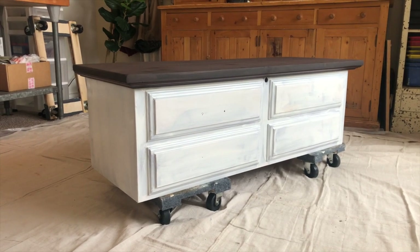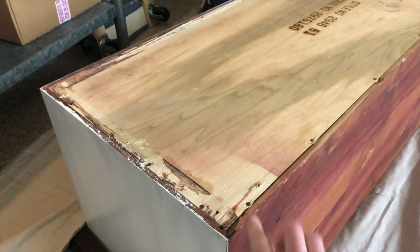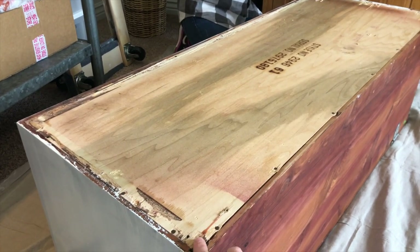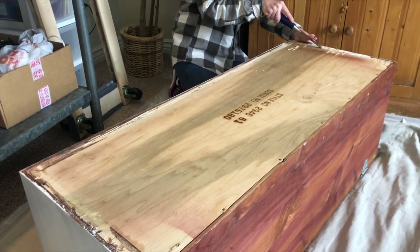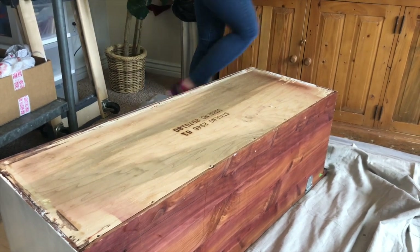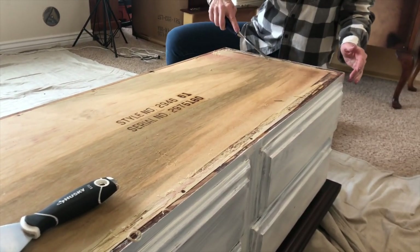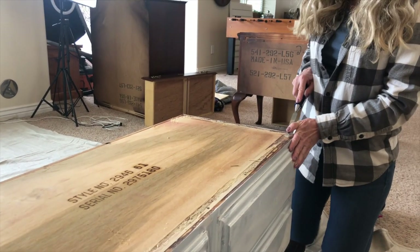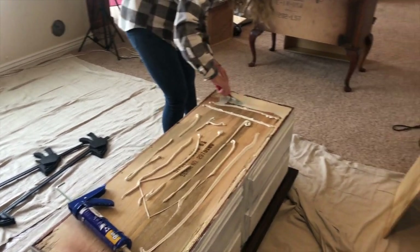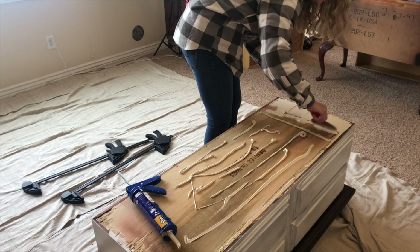Our next step is to add new legs to modernize this old 1980s cedar chest. We've flipped it over and we're going to add a completely brand new sheet of wood to the bottom for added support for the legs. When you add the leg hardware, the screws would poke through the original bottom, so we're creating a clean new surface. We're scraping off any shavings and old glue remnants, applied liquid nails, and now we'll clamp the new board on. This takes 24 hours to cure, so after this step we're moving on.